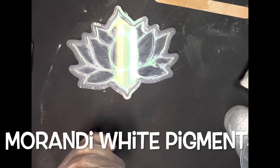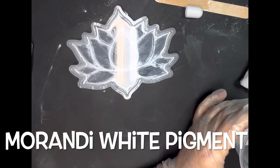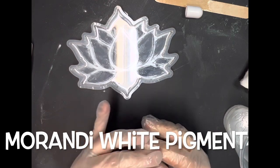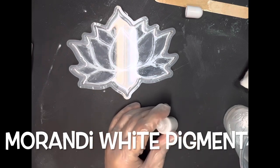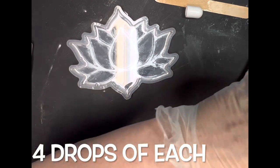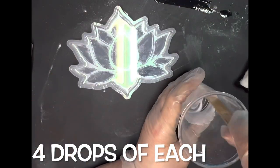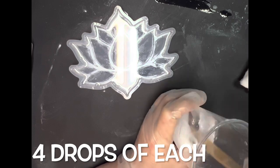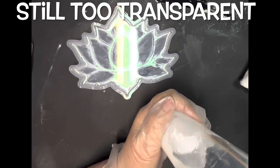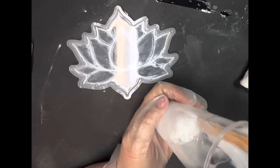I just thought I would go ahead and try their resin pigment to see how well it works. It's actually not too bad — I'm sure there are some that'll be a lot more concentrated, which is probably what I'm going to try next. After I get that white pigment added into the resin — about four drops of each — I mix it thoroughly, look at it, and check it. On the stick it's still too transparent.